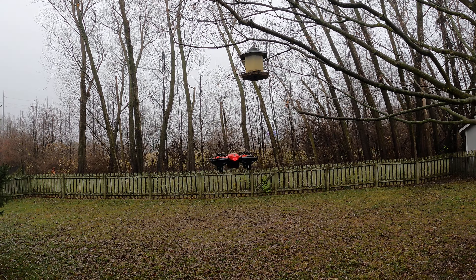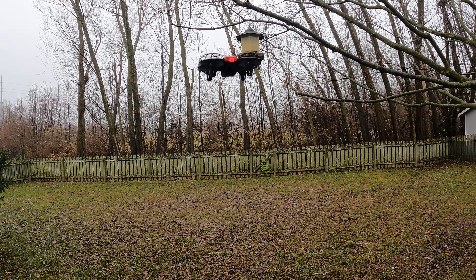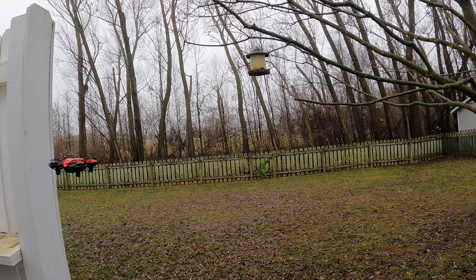Has anyone ever seen that movie 'Batteries Not Included'? Tell me this does not remind you of that movie — 'Batteries Not Included.' The little alien robot dudes. Come on, who doesn't remember that?